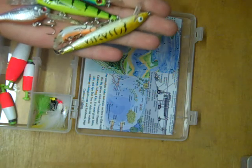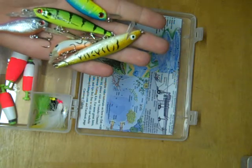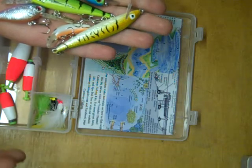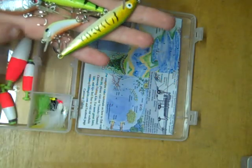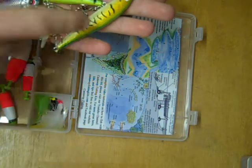Crankbaits are designed to imitate minnows and smaller bait fish. So you want to pick a crankbait that's about the size or shape of the forage you're fishing around. If you're near little minnows, pick a little crankbait. If you're going after a longer fish, go with a longer crankbait.